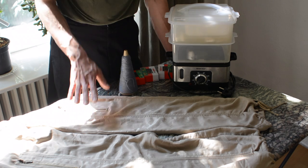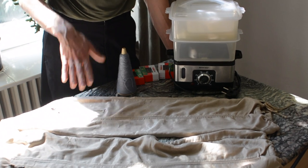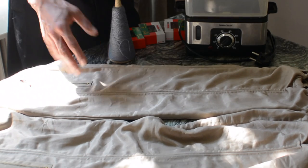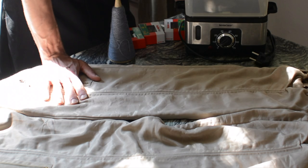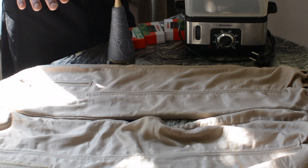First of all, you need the garment you want to upcycle. You need a fabric that is synthetic — if you use a natural fabric like silk or cotton, you can also make textures but they will not last. In a synthetic fabric, the heat will kind of melt it so the texture stays.